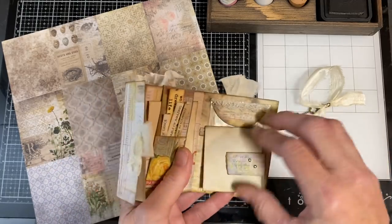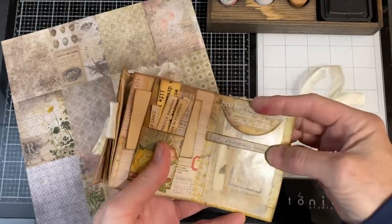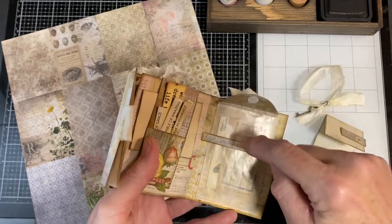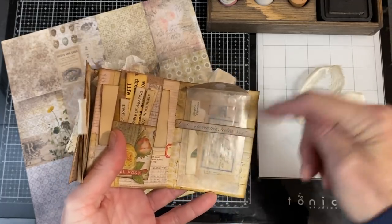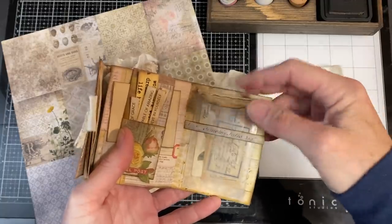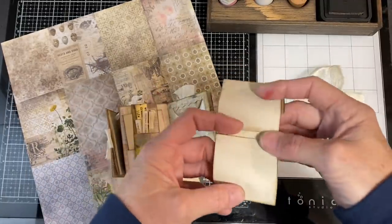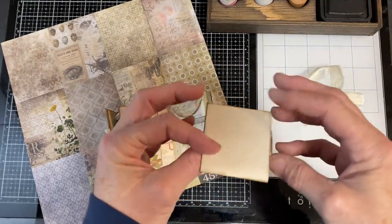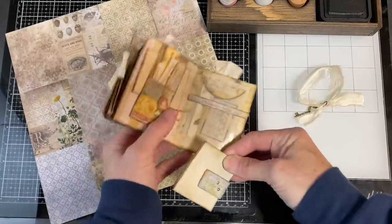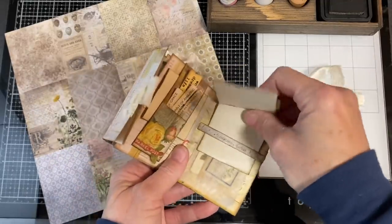The next section is a glassine bag with some vintage ephemera inside — I think there's a cigarette or tea card, an ice card, and a little note card on the glassine bag. Then there's a four-fold section of journaling paper, so you've got room on the front and back, and it just tucks inside that little belly band.